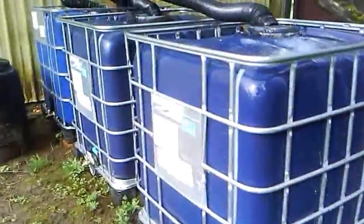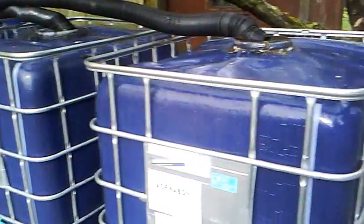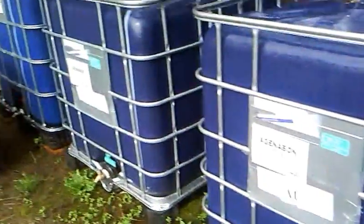Hey guys, so here's my water catchment system. There are three 275-gallon tanks — I think that's 825 gallons total.